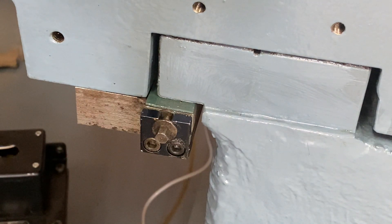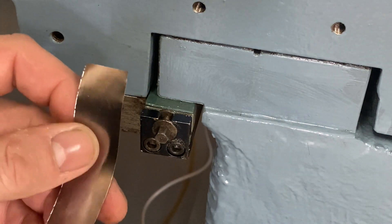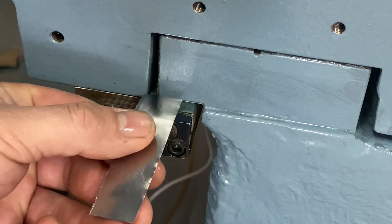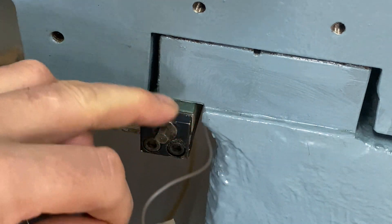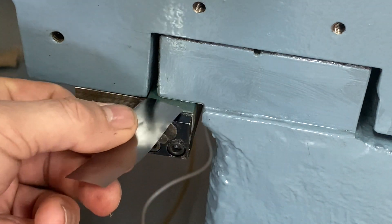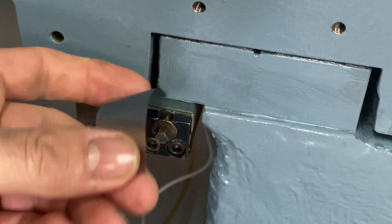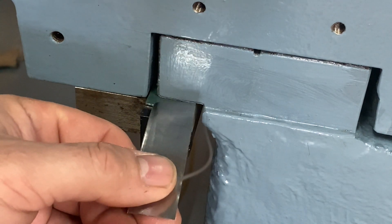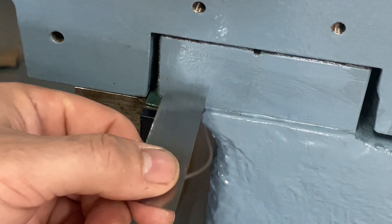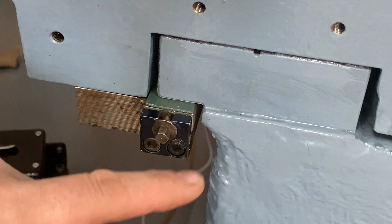According to the Fadal Technician manual, you use one thou shim stock. You put it between the gib and the rail. First you loosen the gib as much as you can, put some shim stock between the gib and the rail, then you tighten the gib until you can't pull the shim stock out. Then you loosen the gib while pulling on the shim stock, and as soon as the shim can be pulled out, you tighten the gib three-quarter of a turn.